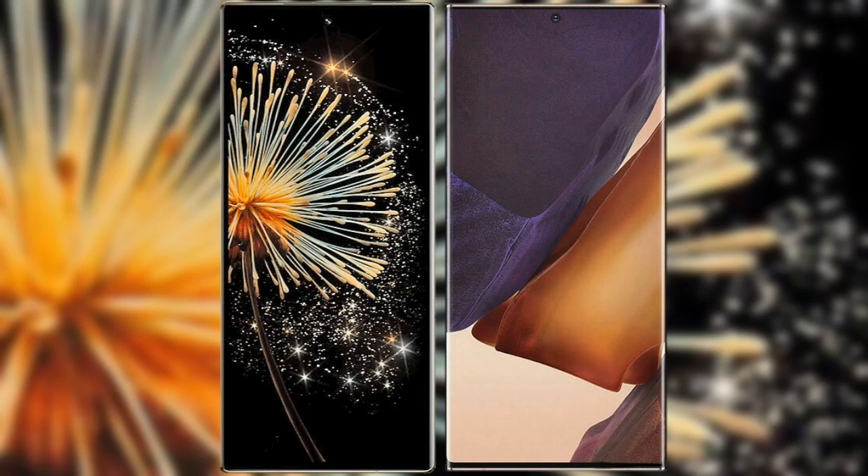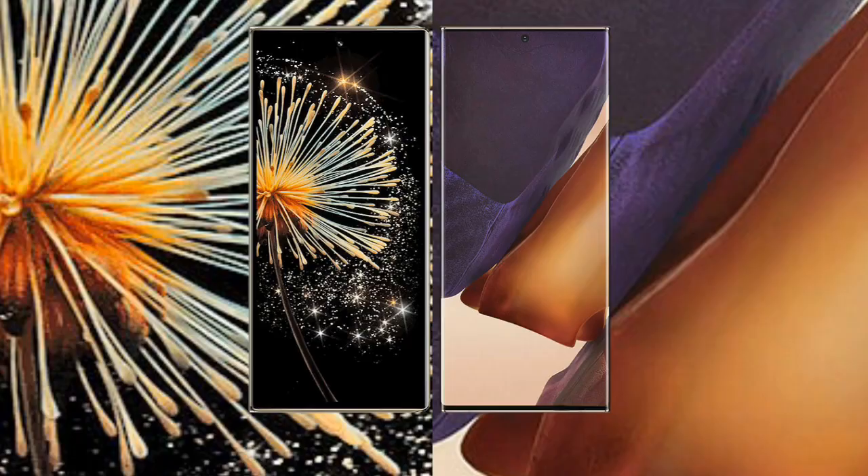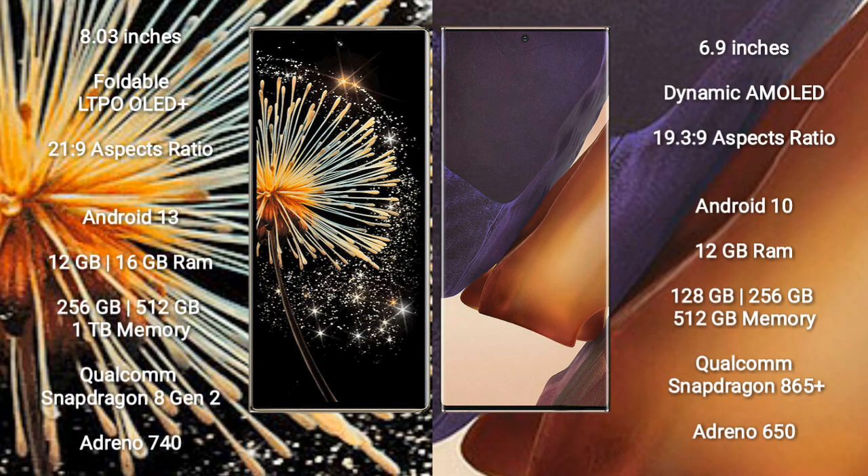I will compare the new Xiaomi Mix Fold 3 with Samsung Galaxy Note 20 Ultra. Xiaomi Mix Fold 3 comes with an 8-inch foldable LTPO AMOLED Plus display. Samsung Galaxy Note 20 Ultra features a 6.9-inch Dynamic AMOLED display.